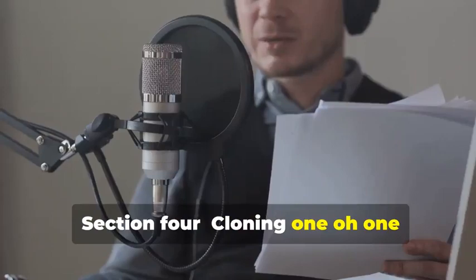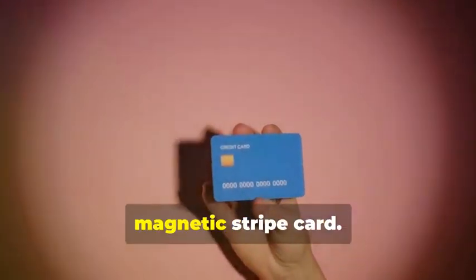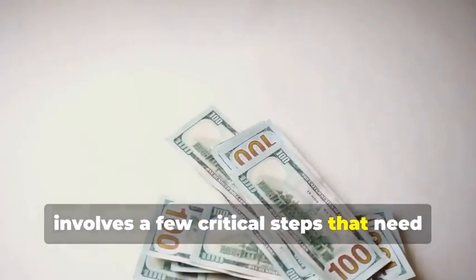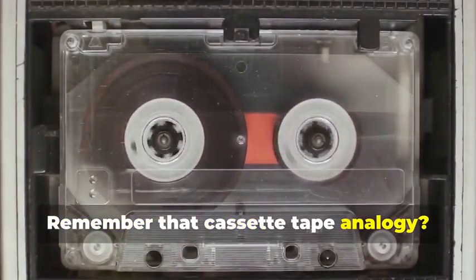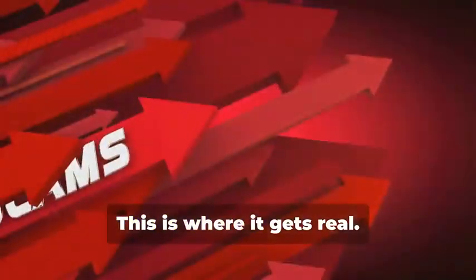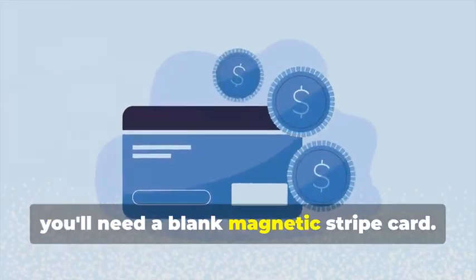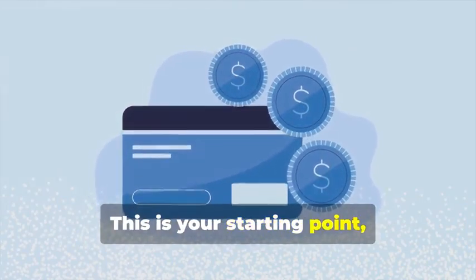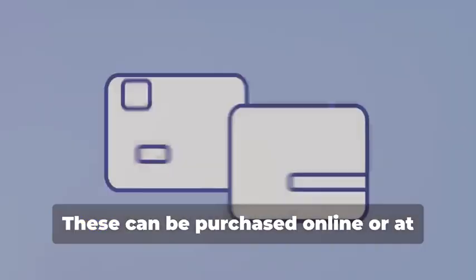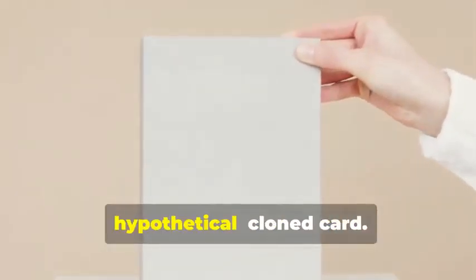Section 4: Cloning 101 — Duplicating Magnetic Stripe Cards. Let's start with the classic: cloning a magnetic stripe card. This process, while seemingly straightforward, involves a few critical steps that need to be followed meticulously. Remember that cassette tape analogy? Just like a cassette tape stores music, a magnetic stripe card stores data. The data on these cards can be sensitive and must be handled with care. First, you'll need a blank magnetic stripe card — the canvas on which you'll create your clone. These can be purchased online or at select stores. Make sure to get a quality card to ensure smooth data transfer.